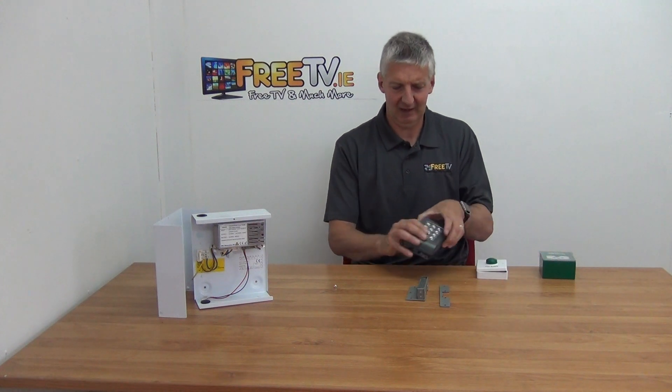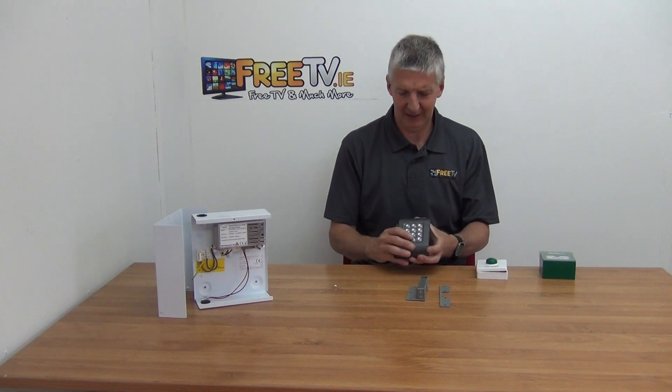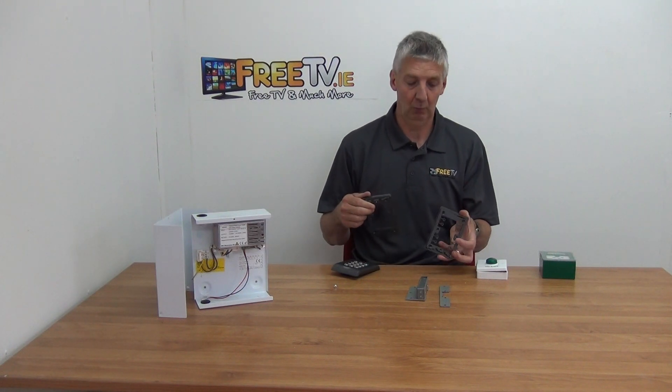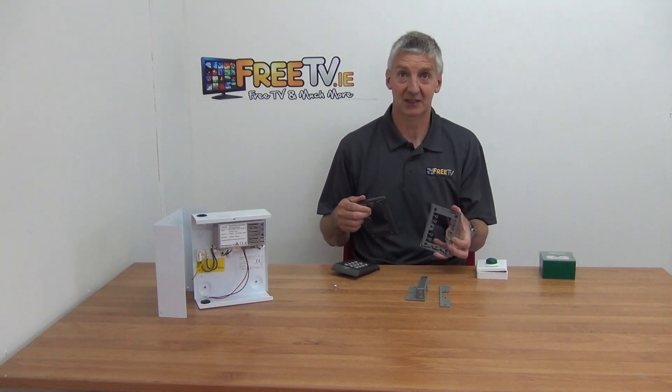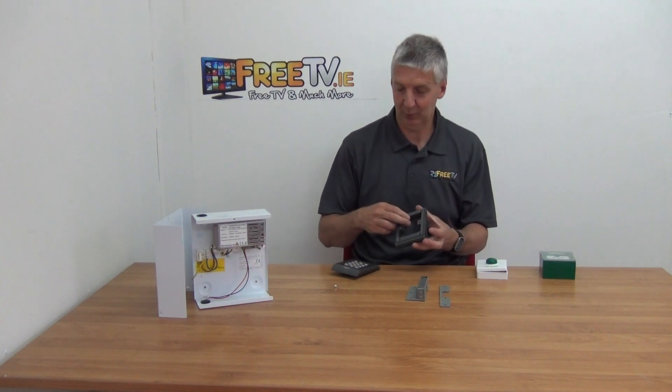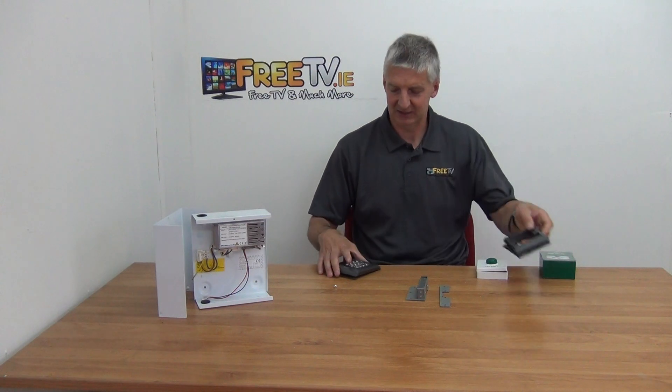On the outside, you'll have the actual keypad itself and there are two possible mounts — one for mounting directly onto a wall and one for going onto a back box that's set into the wall. You can use one or the other but not both when mounting it. That's pretty straightforward.